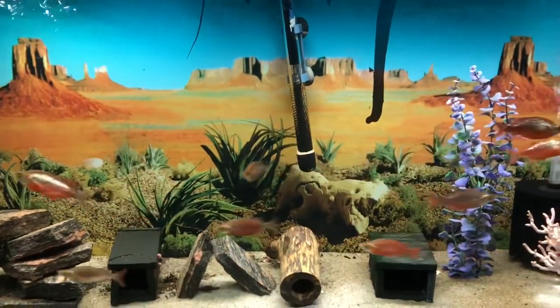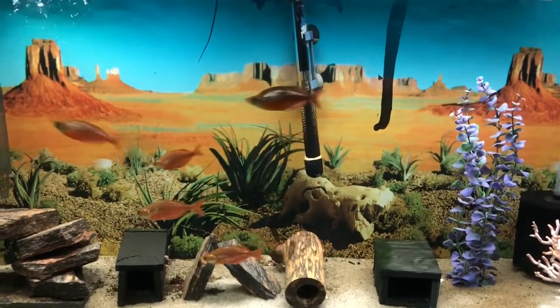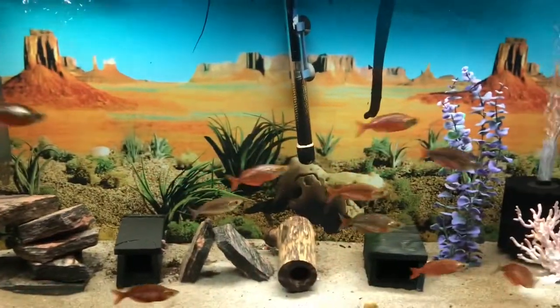Welcome to J&N Aquarium. Today we're doing a fish room tour of our fish room — we've never done it yet. Stay tuned and you'll see what we got going on in our little hobbyist fish room.